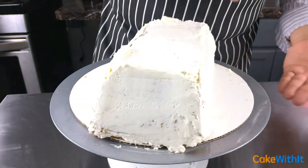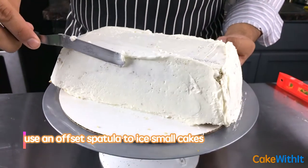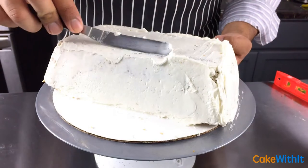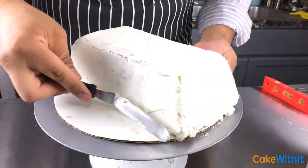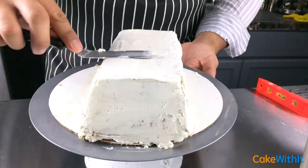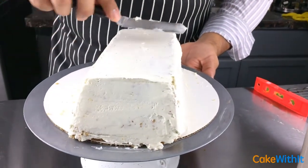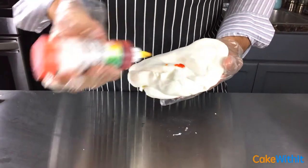For my gold bar cake I'm going to give it a final coat of buttercream and slowly smooth out the edges so that I don't have a sharp edge — more like a gold bar that has a smooth rounded edge.